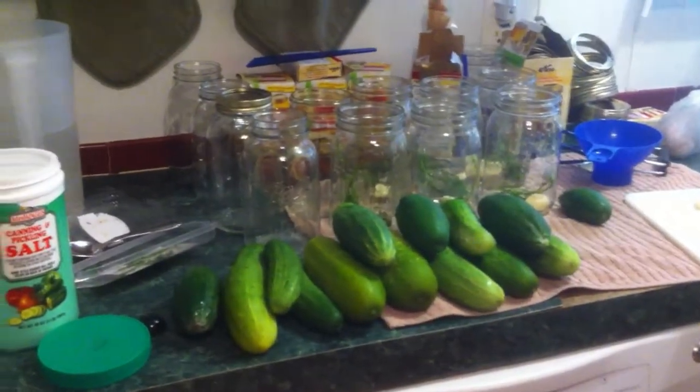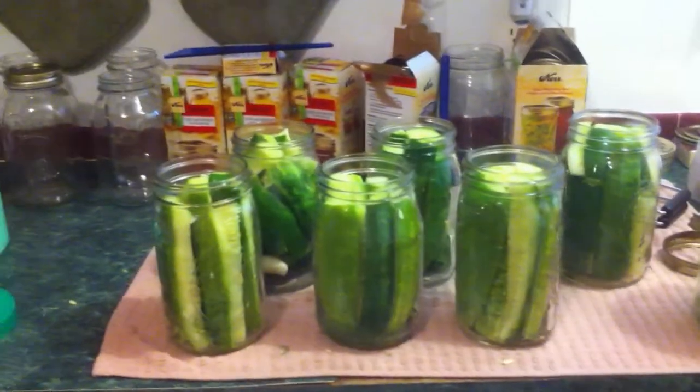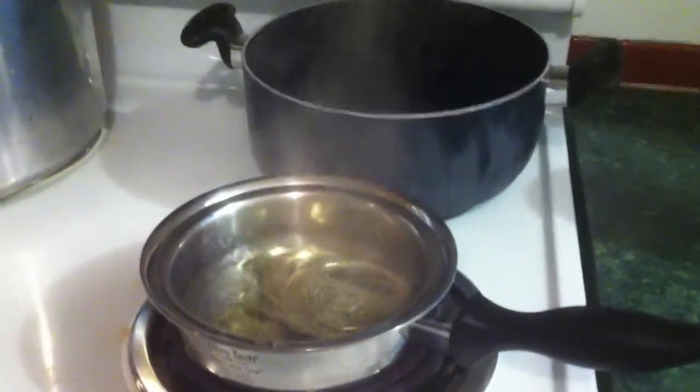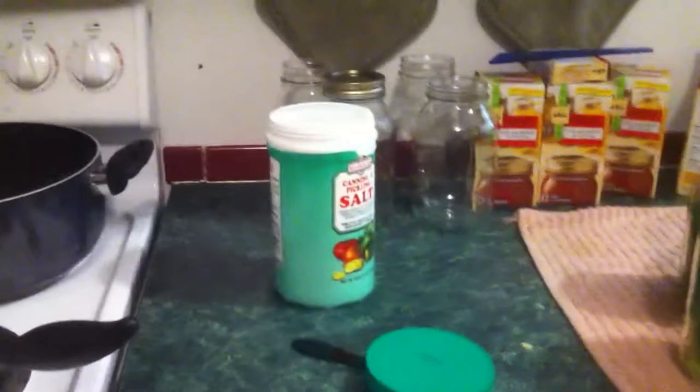As you can see, I have quartered the cucumbers and I have loaded them into the jars. The next thing I had to do is get my lids to boil — those are good and sanitary now. What I'm going to do is hand this to my partner here and have him video the rest of this for me.